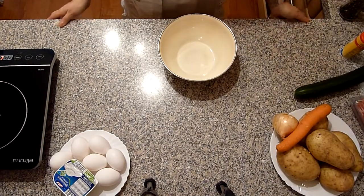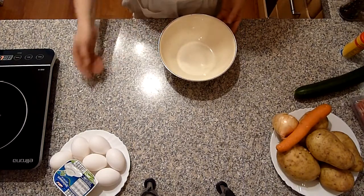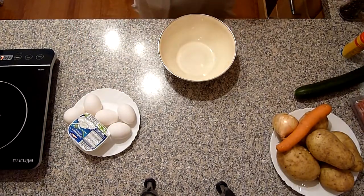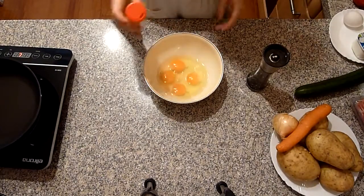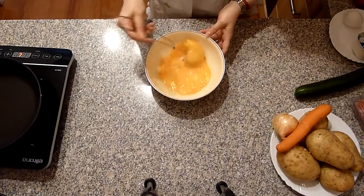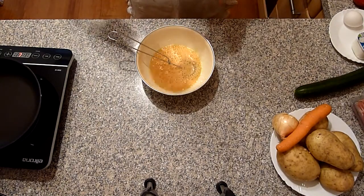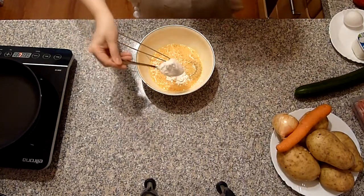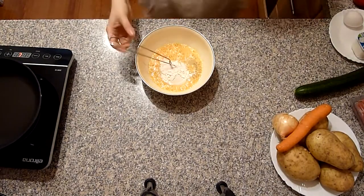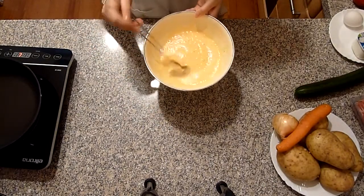Solange das Fleisch für die Suppe aufkocht und der Hauptgang mariniert, bereite ich den Pfannkuchenteig für den Salat zu. Man braucht vier Eier. Zu den Eiern kommen Salz und Pfeffer, das Ganze gut vermischen. Es werden salzige Pfannkuchen. Zu den Eiern kommen zwei Esslöffel Mehl – oder ein Esslöffel Mehl und ein Esslöffel Speisestärke. Ich nehme zwei Esslöffel Mehl. Eier mit Mehl gut vermischen, dann das Ganze fünf Minuten ruhen lassen.